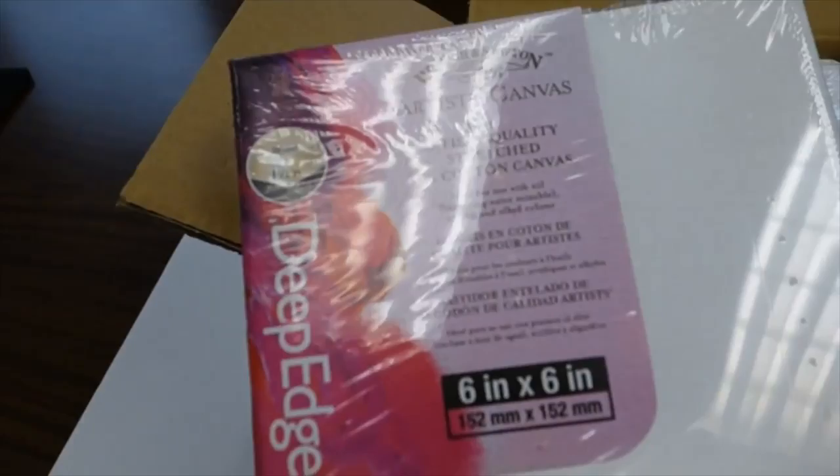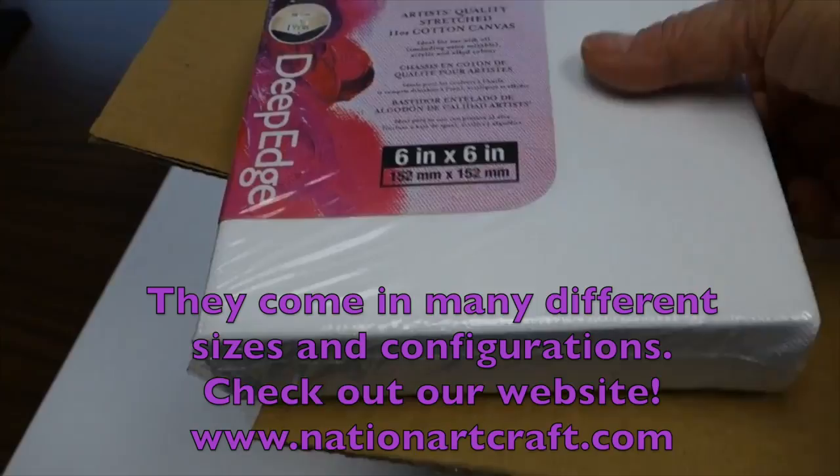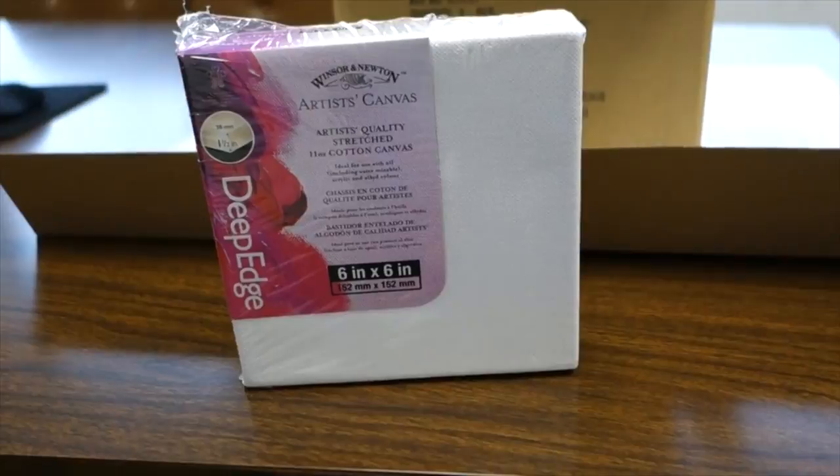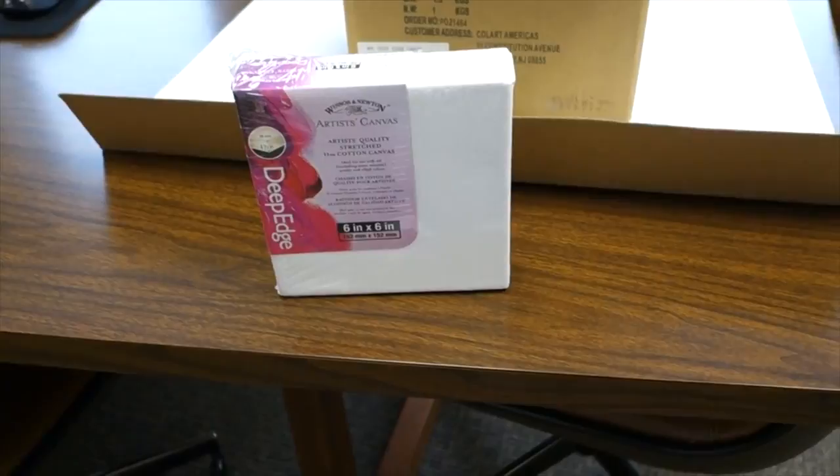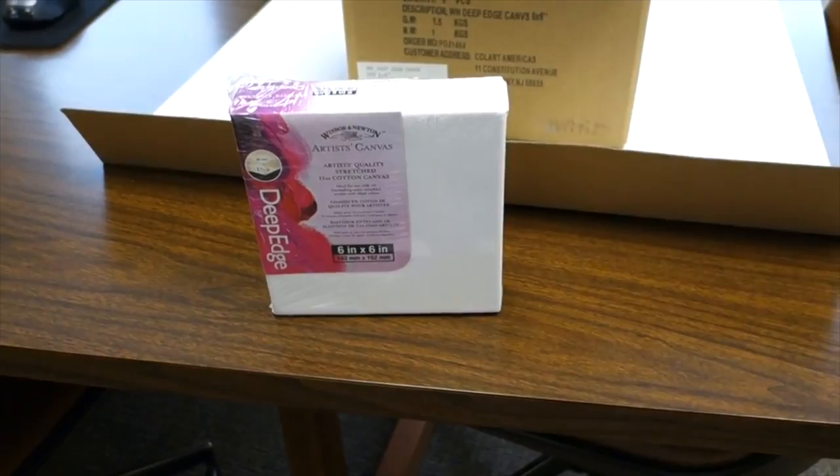They're called duck canvas and these do have the deep edge, which is nice for displaying your finished picture. We're also going to be talking about doing some 3D canvases — we think that's a great idea for the coming season and we have great samples and examples to show you.